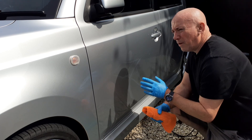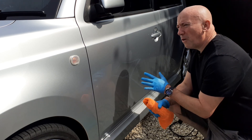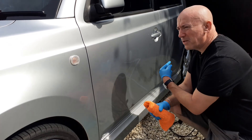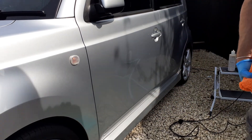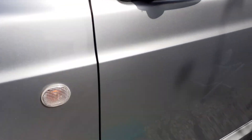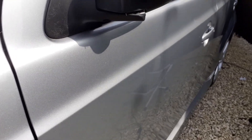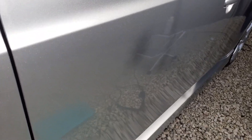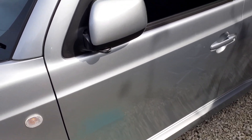Even if I was just doing an enhancement polish it would be five, six, maybe seven minutes a panel. This stuff is going to be two minutes a panel. The metallic finish looks amazing — I really wish the camera was picking it up, but just try and get the angle. Metallic is incredible. Right, I'm going to stop there because I want to get cracking.